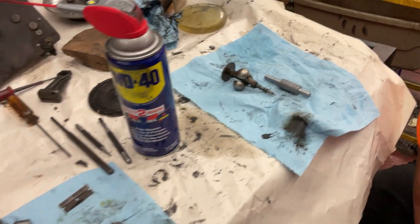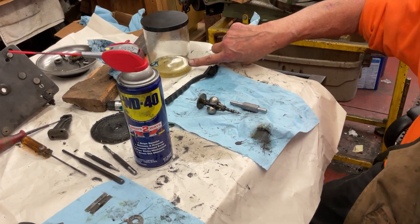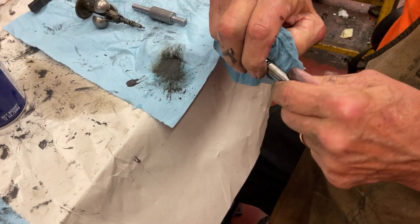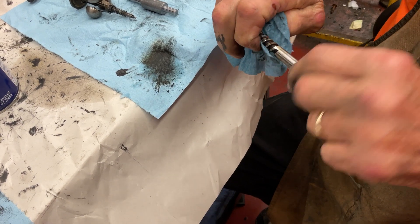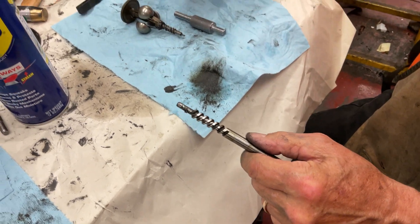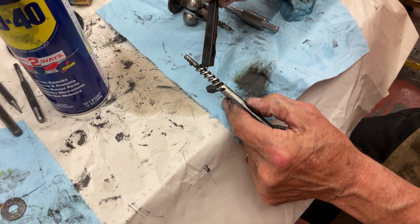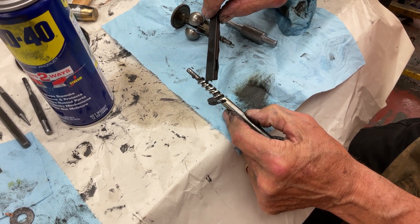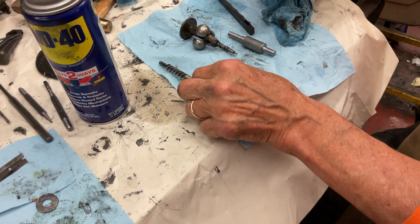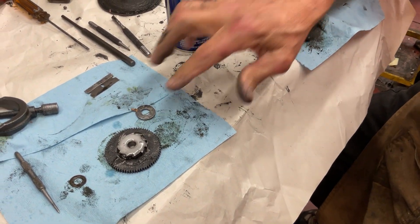You can put it all in a jar of lacquer thinner — I do this sometimes. But when cleaning these out, you want to put your thumb in there and move this around. You can see it's starting to get clean. What happens is the grease gets hard and builds up on the inside of the gear. This is really a gear and you have to get it really clean because it runs on the gear on the spring barrel, the big brass one. WD-40 — if you have that, you can just spray it on here like that with your finger.